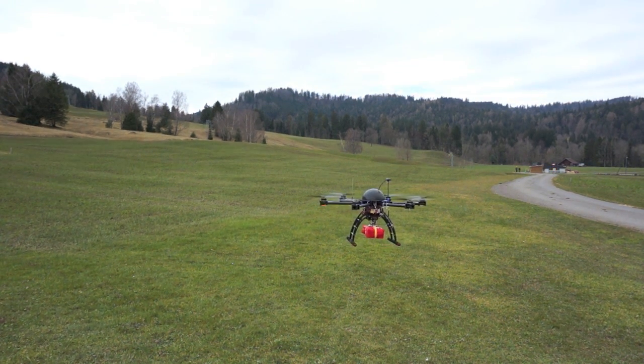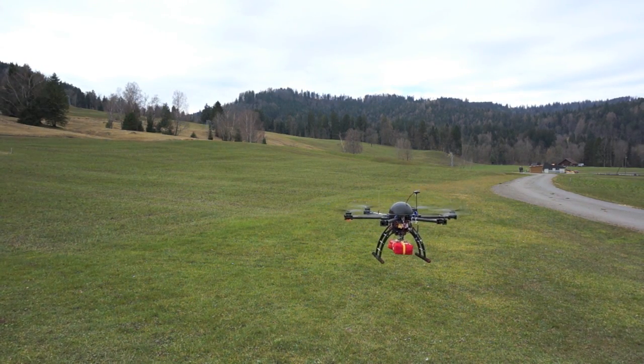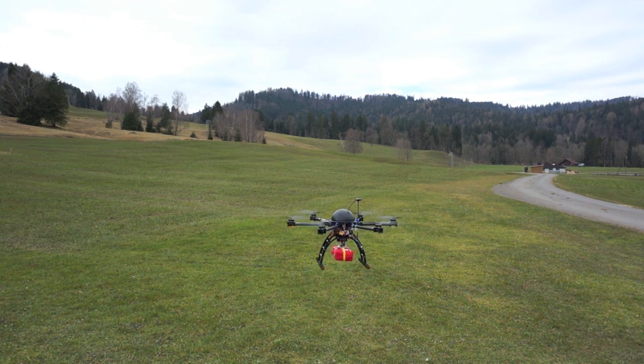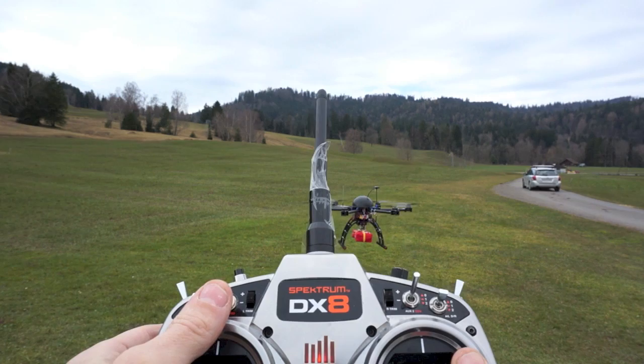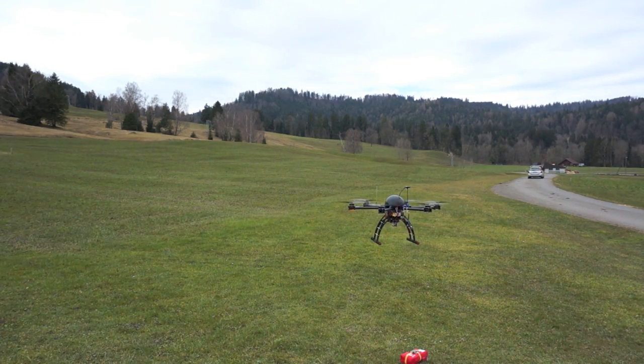Let's do another one of those. Really simple — the idea is you hover over your target, and whenever you're ready, you simply release. That's it.